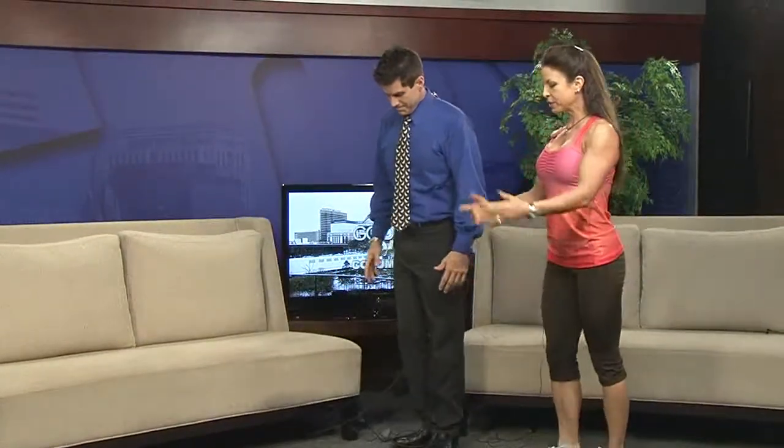How many should I do on one leg before I switch? Anywhere from 10 to 15, depending on how many you're doing. I did two and I'm already burning. Exactly — it's very powerful. When you're doing it stationary like this, just coming up and down, that's a simple stationary lunge.